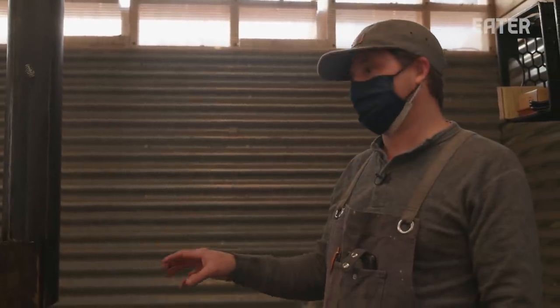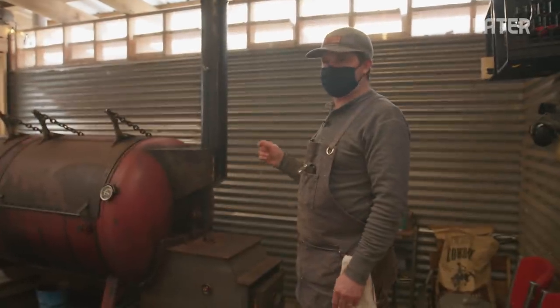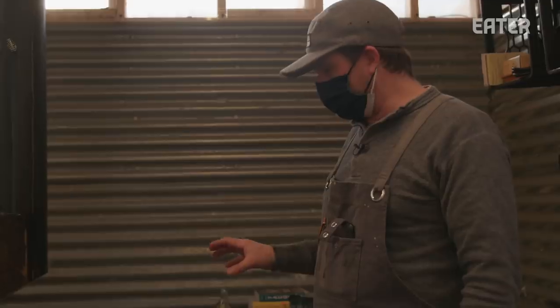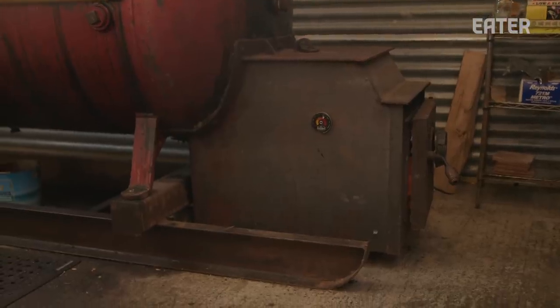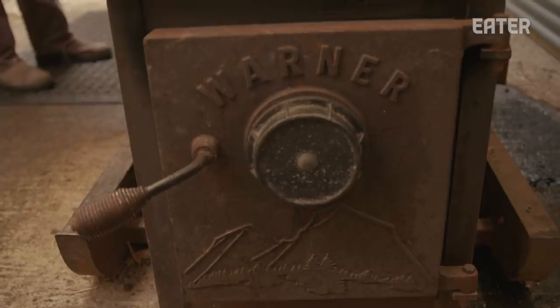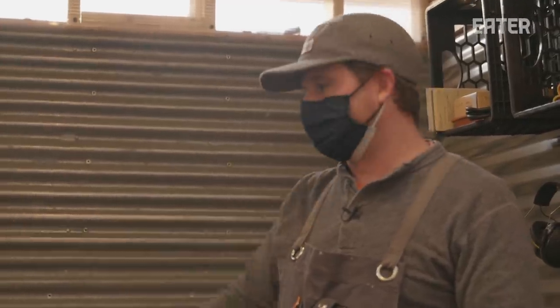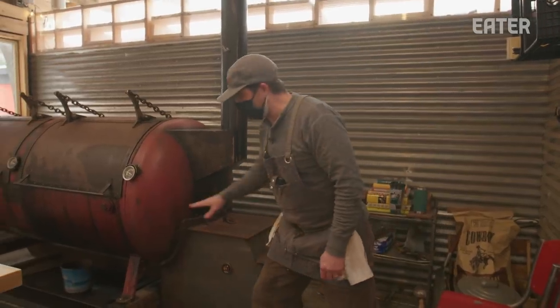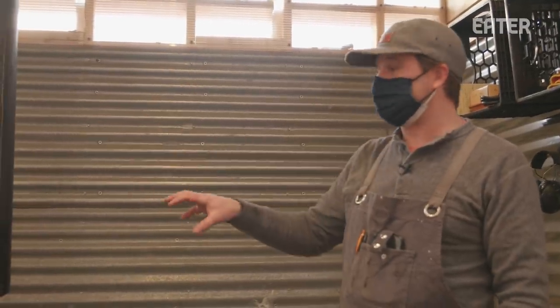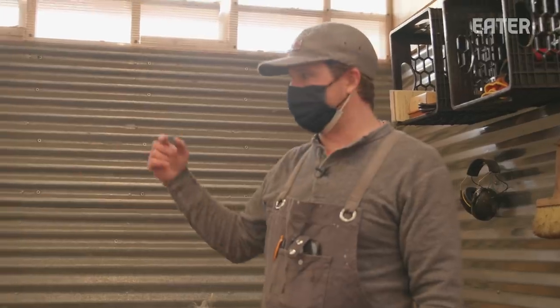I was lucky to find this 500-gallon tank — it's massively thick, over a half inch thick. We added a Maine-style firebox, a Warner firebox, which is typically used for heating houses. But with the efficiency of this and the reverse flow setup, we thought we could get enough flow and heat energy to cook pretty efficiently. And so far it's working.